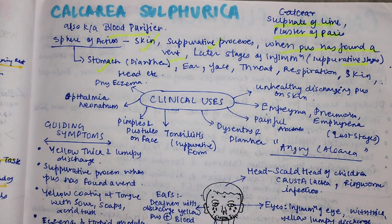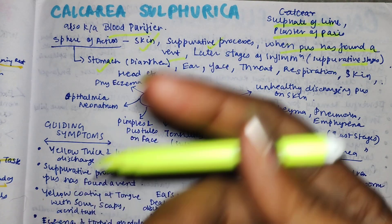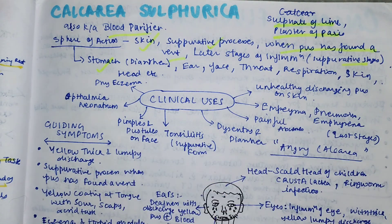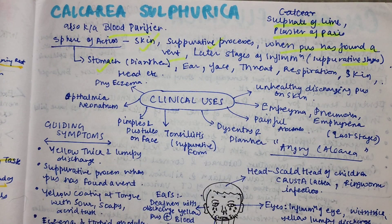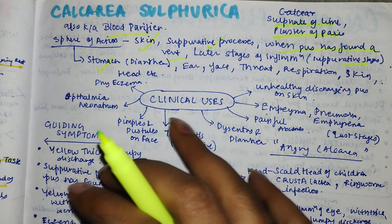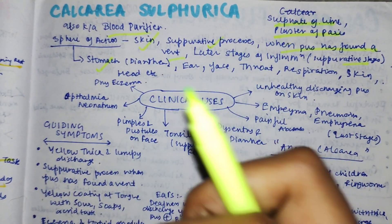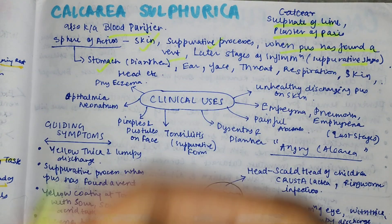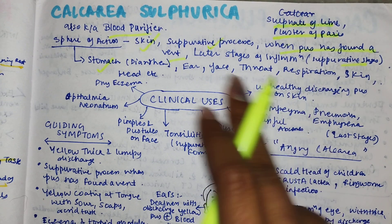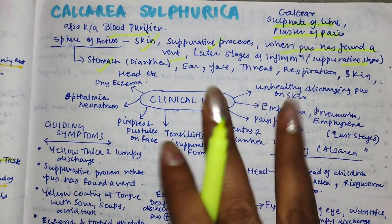In the ear, there is separation - we see chronic suppurative otitis media or acute conditions. On the face, if there are pimples with a very yellowish, thick discharge, that is very peculiar to this remedy. This also applies to the throat in the very last stage. For respiration, it covers emphysema or pneumonia in later stages.